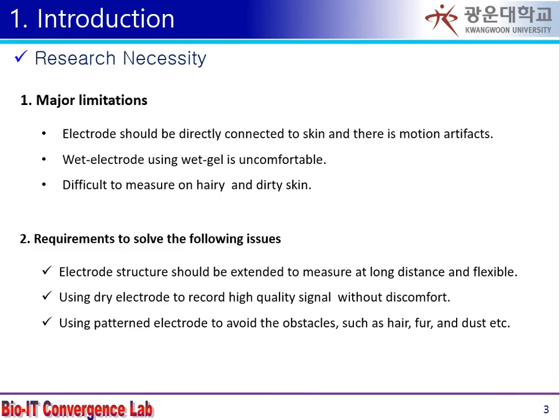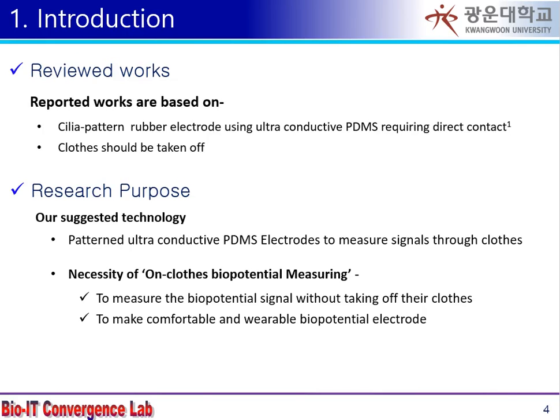Existing dry metal electrodes have motion artifacts and difficulty in flexible optimization on the human body surface. We are trying to solve these existing problems through PDMS and an ultrafine metal mixture.